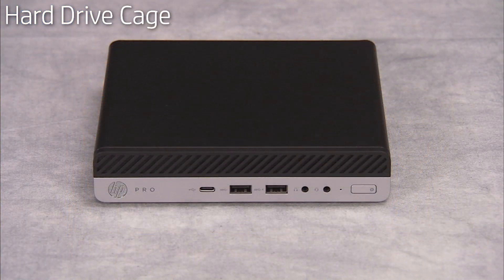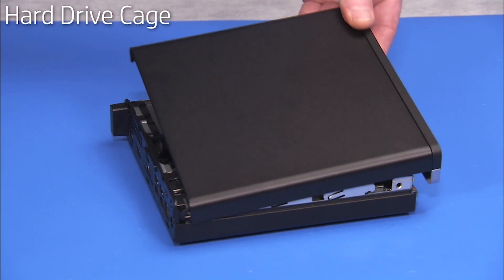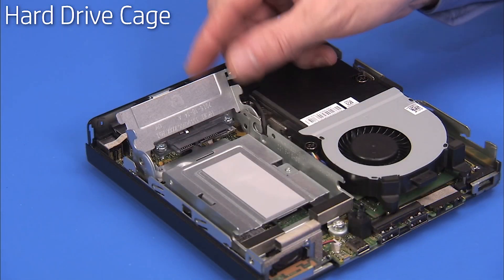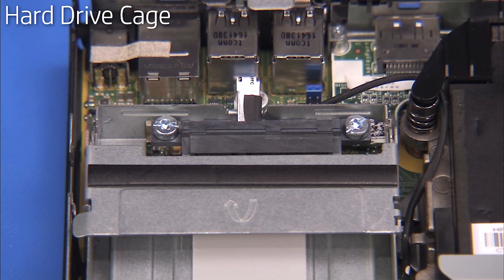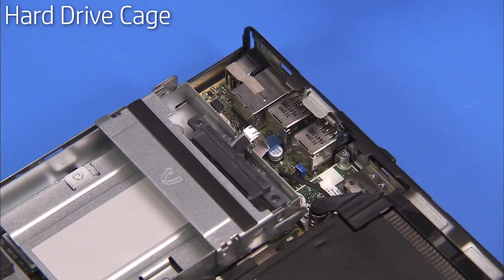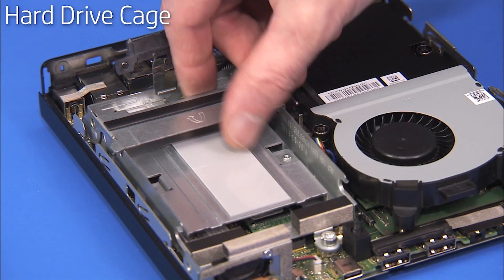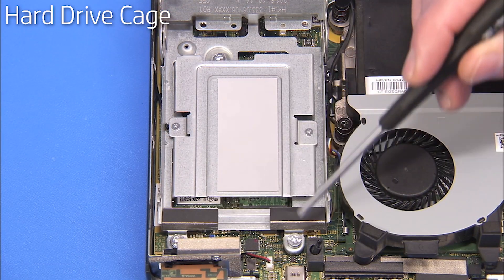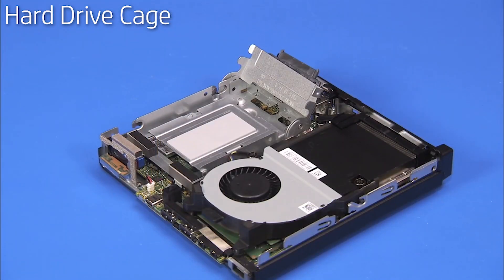To remove the hard drive cage, first remove the access panel and the hard drive. Press the hard drive cage latch down. Detach the two Torx 15 screws securing the hard drive cable to the cage and pull the hard drive cable away from the cage. Swing the hard drive cage latch back up. Detach the three long Torx 15 screws that secure the cage to the motherboard. Pull the cage out of the unit.